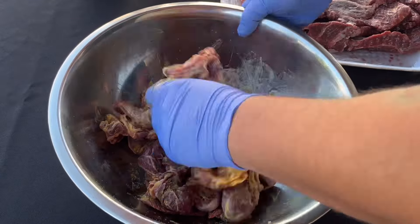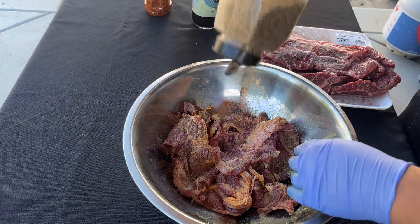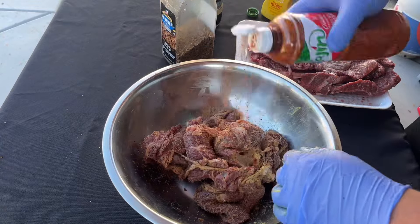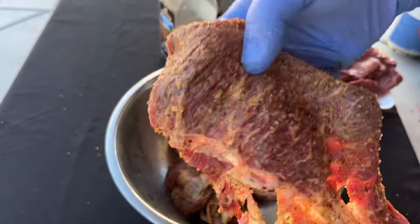Next we're going to be using some soy sauce. I like the flavor of soy sauce — it gives a little salt flavor and a little tang. Then get yourself some Montreal steak seasoning. If you haven't tried this, it's from Costco as well and it's super good.